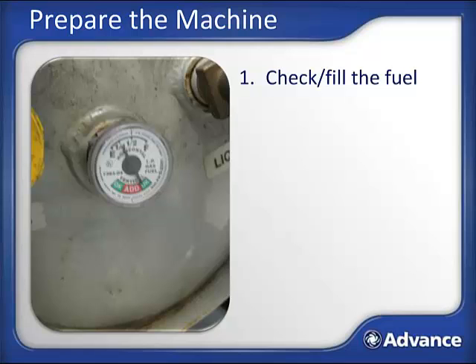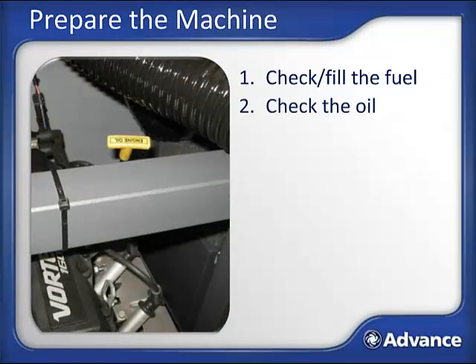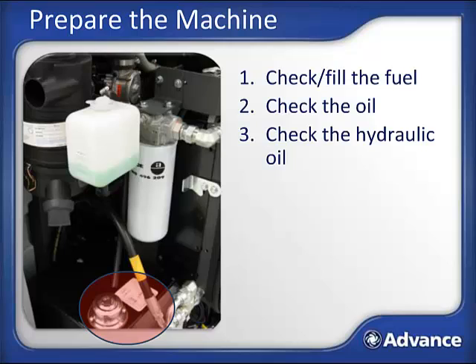Next, unlatch and lift the hood and back. There is a prop rod to keep it up. Once open, check the oil—the dipstick is easy to find as it is located near the top of the engine. At the back left corner, there is a black reservoir that houses the hydraulic fluid, topped with a silver cap. Open the cap and check to make sure you can see hydraulic fluid at the bottom of the screen.